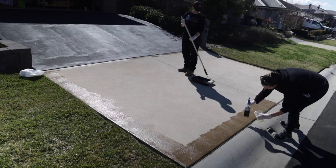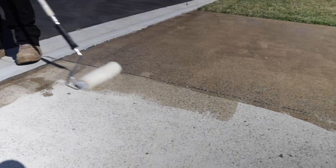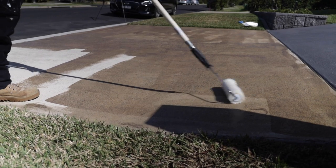When it came to the clear seal on the front section of the driveway, it went on a little differently. It would go on and not really change colour for a minute or two, then it would go dark — so at times it was hard to see where you had painted and where you hadn't.